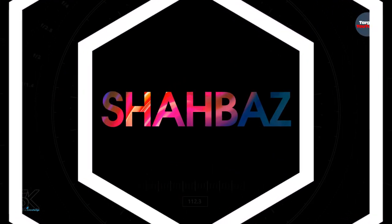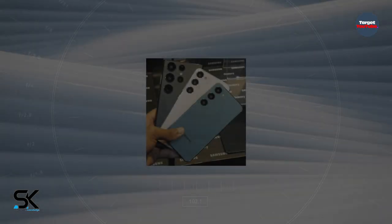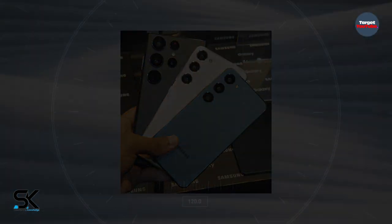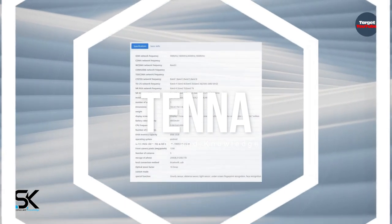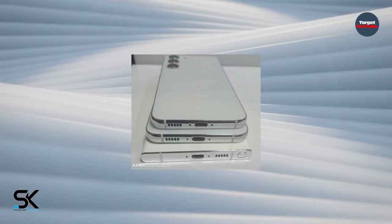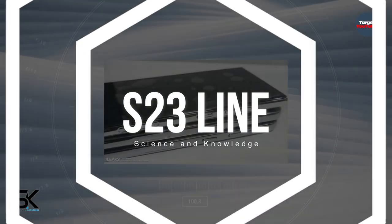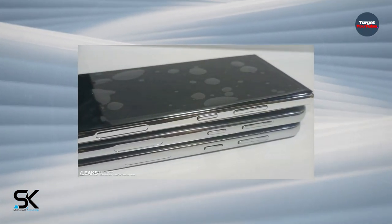The full Samsung Galaxy S23 Ultra specs have been posted, and a huge Galaxy S23 line dummy unit image dump leaves nothing to the imagination. The Samsung Galaxy S23 Ultra specifications have seemingly been posted by a Chinese authority online. Additionally, well over a dozen images have been shared purporting to show dummy units of the Galaxy S23, Galaxy S23 Plus, and Galaxy S23 Ultra models. The designs appear as expected, with the Galaxy S23 Ultra bringing a premium aesthetic.